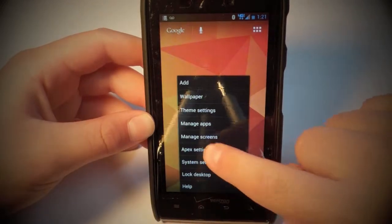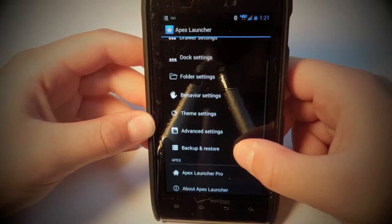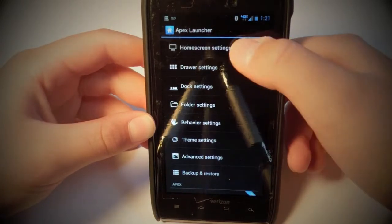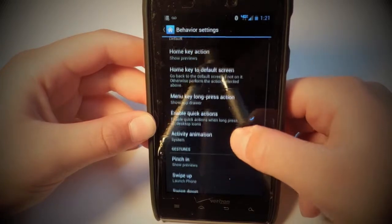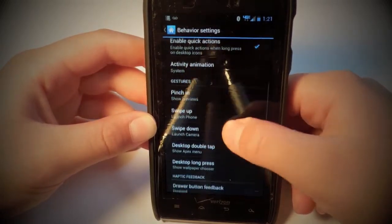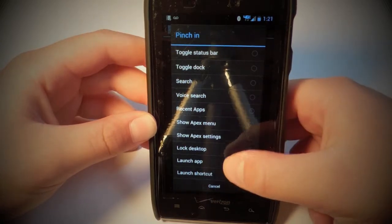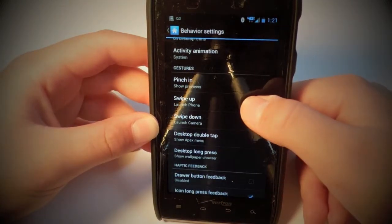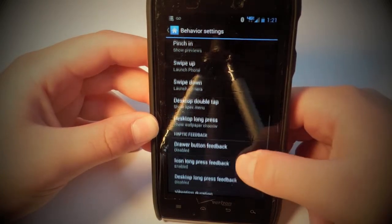I'll go to Apex settings right now to show you. You just head on over to behavior settings — you can assign different things to the gestures. So pinch in, you can do search, voice, apps, you can launch an app, you can lock the desktop. Same thing for all these: swipe up, swipe down, double tap, long press.